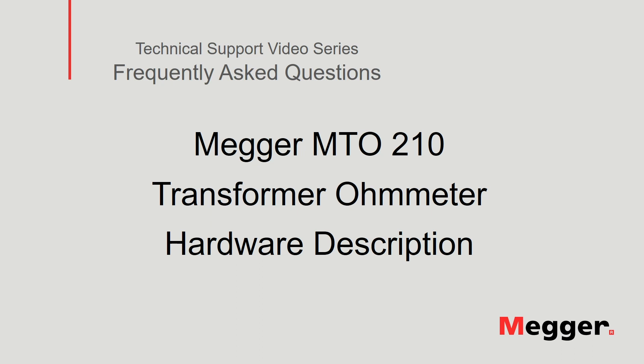Hello and welcome to Megger's technical support video series Frequently Asked Questions. In this video, we will describe the hardware for the Megger MTO210 Transformer Ohm Meter. Let's get started.